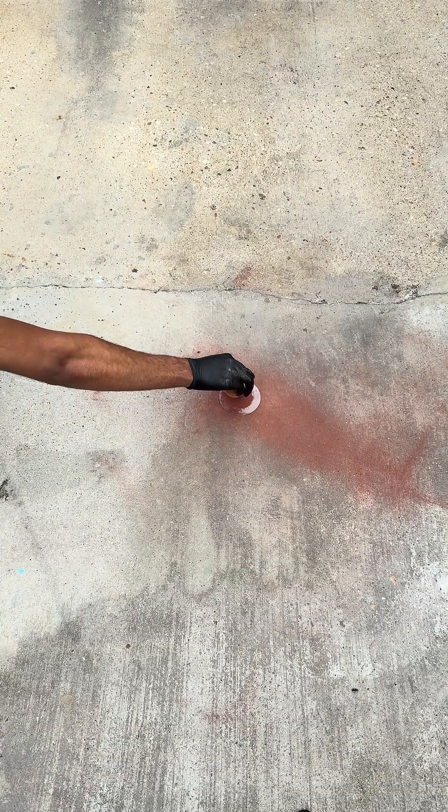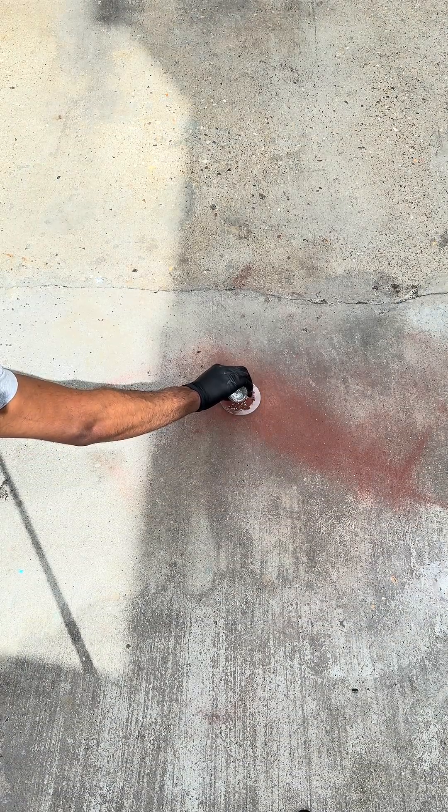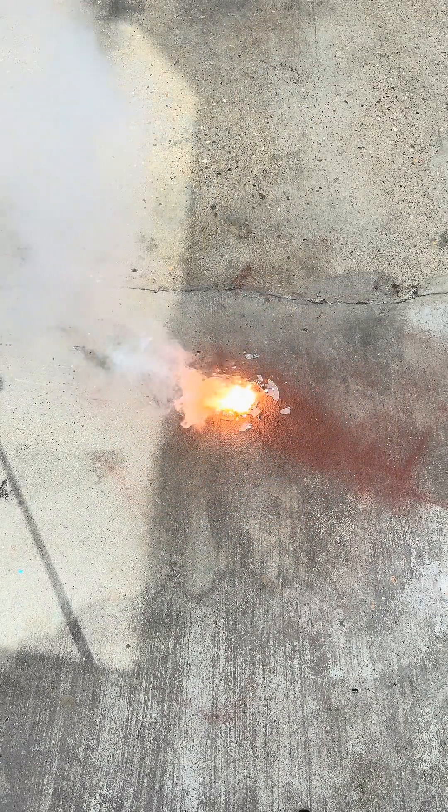This reaction is one of the hottest reactions in the whole world — it burns at 2500 degrees Celsius. That's half the temperature of the sun's surface. The iron oxide reacts with aluminium to produce pure iron metal.